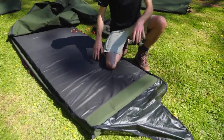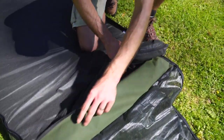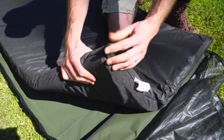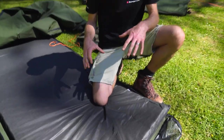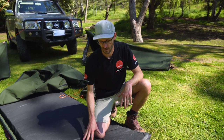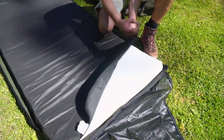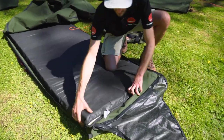Just inside the swag, there aren't many features. There is a little pocket at the open end that retains the mat so it doesn't disappear. The mat is a 70 millimetre Australian foam mattress — really durable, the kind you don't need to upgrade. Many swags require a mat upgrade to be comfortable, but this is comfortable straight out of the packaging. It's really good quality foam with a removable cover that zips around three sides, making it easy to remove and wash. No other features inside — nice and simple.